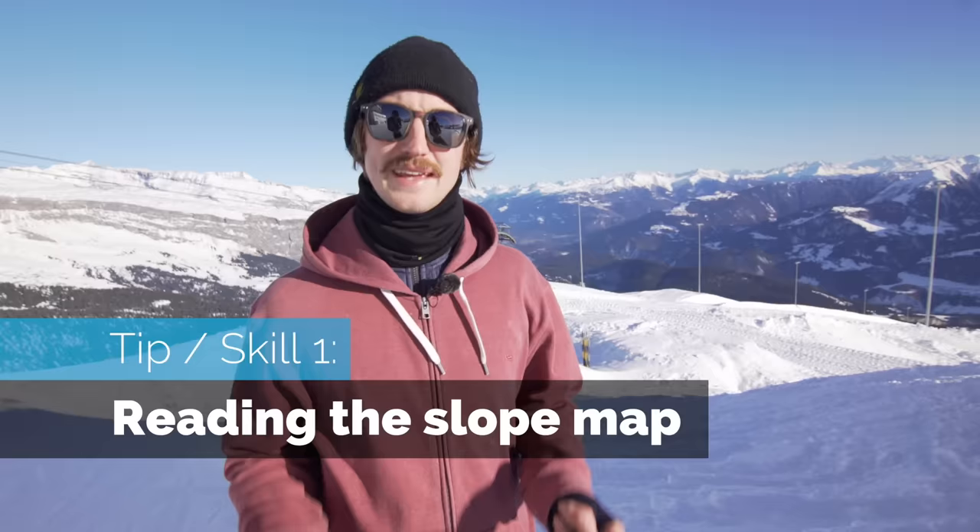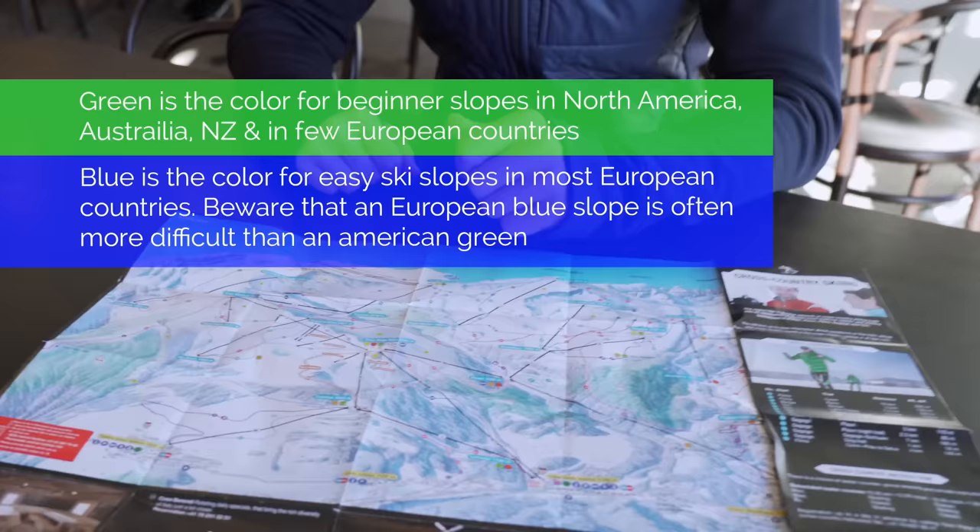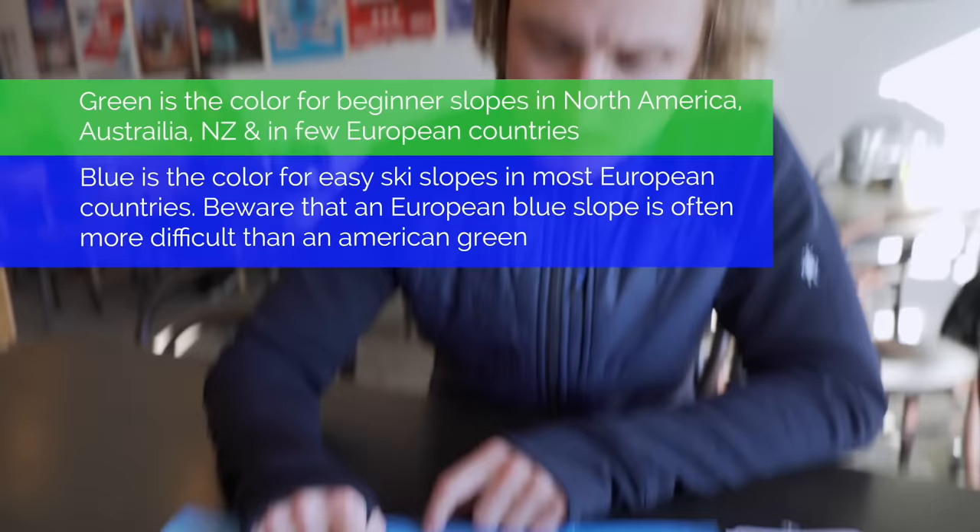Before you even head up the mountain, get yourself a slope map so you know where you're going to go. When you're at the base station, you need to plan where to go. As a rule of thumb, first look if there are any green slopes — they are the easiest slopes in North America and some parts of Europe, but in some other countries in Europe, the easiest slopes start with the color blue. So look for green first, then blue, and you'll be safe in most places.